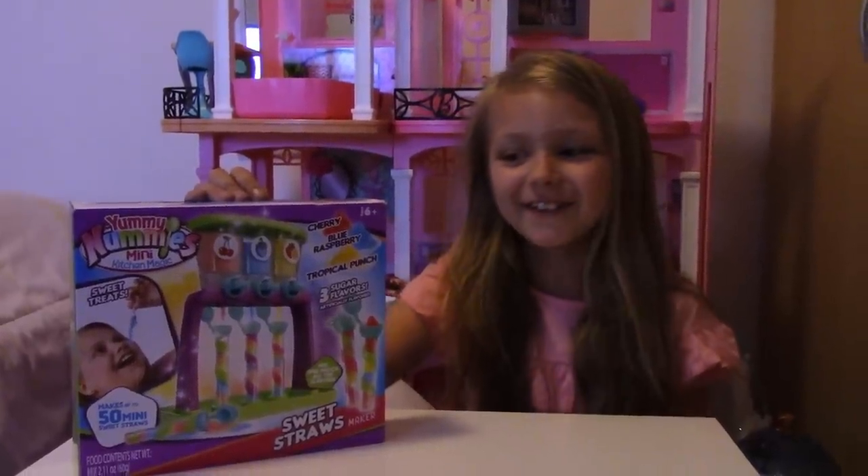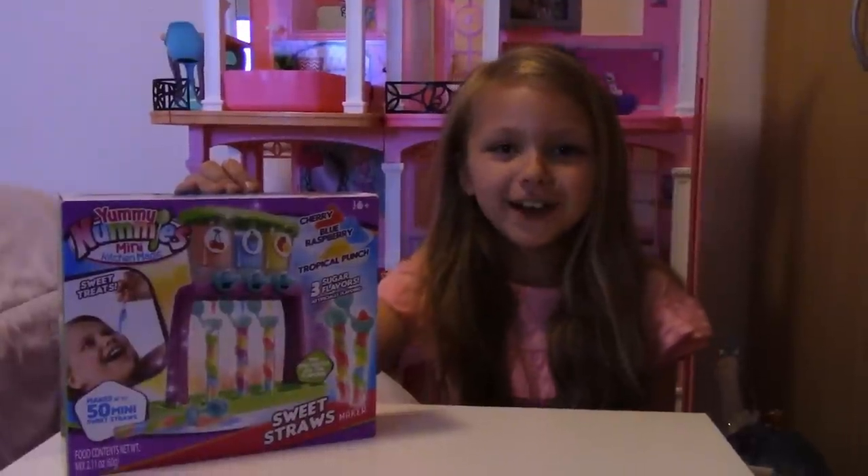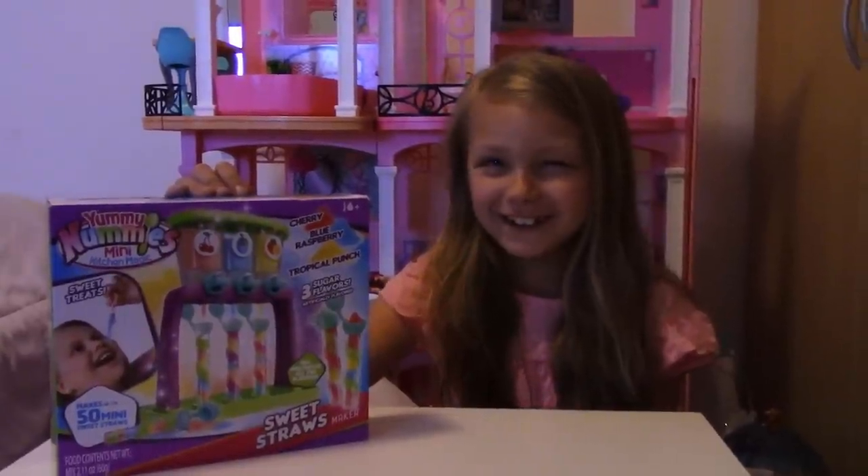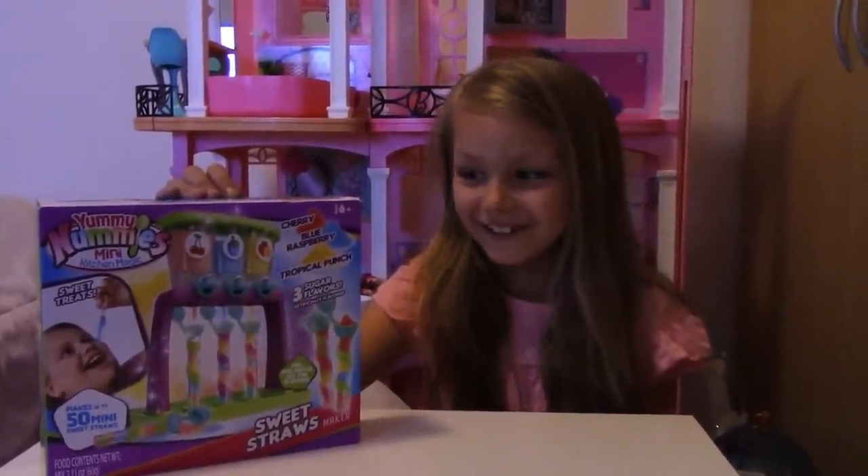Hi, welcome back to Magify. Today we are going to be opening Yummy Nummy's Mini Kitchen Magic. Sweet treats!